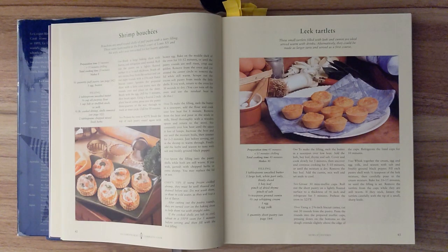Step three. To make the filling, melt the butter in a saucepan and add the flour and cook over low heat for one minute. Remove from the heat and pour in the stock or milk. Blend thoroughly with a wooden spoon and return to the stove. Stir constantly over low heat until the sauce is free of lumps. Increase the heat and stir until the mixture boils, then simmer for two to three minutes. Just before serving, stir in the shrimp to warm through. Add the herbs and season to taste with salt and freshly ground pepper. Step four. Spoon the filling into the pastry shells while both are still warm. If you wish, garnish with chopped herbs or extra shrimp. You may replace the lid, or not.